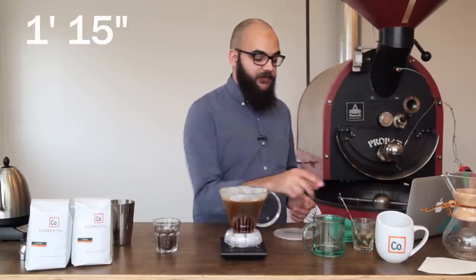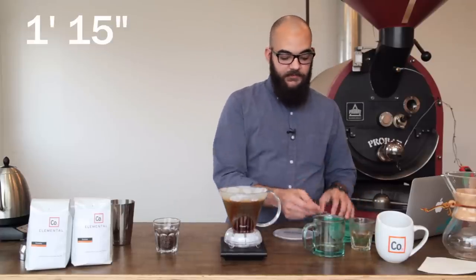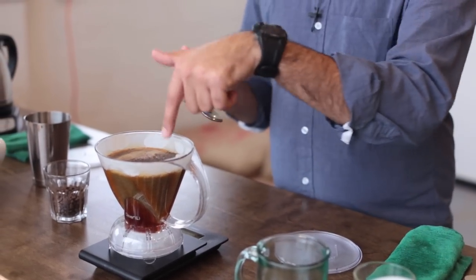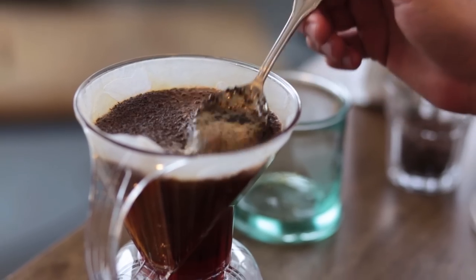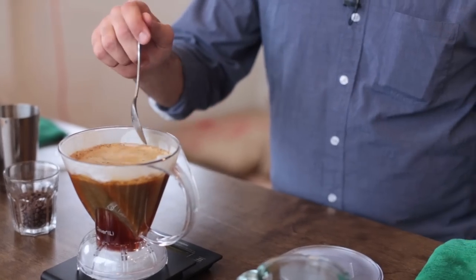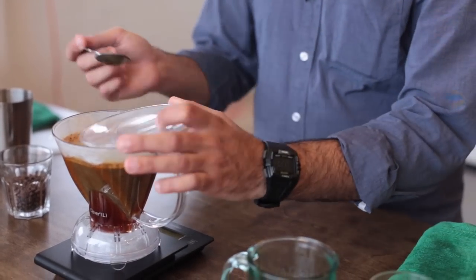you can actually take the lid off the Clever Dripper and with a spoon, a crust will have formed on the top of your coffee and you can actually just break that crust. You don't want to agitate the coffee too much. You just want to break that crust and then you can return the lid.